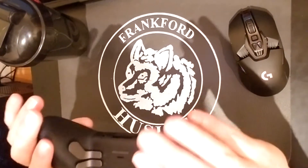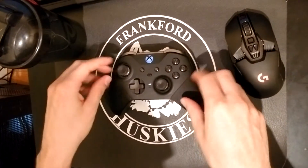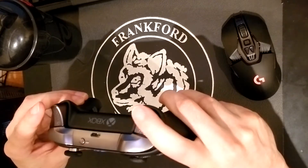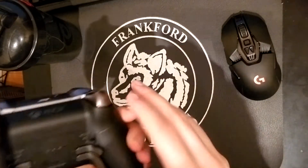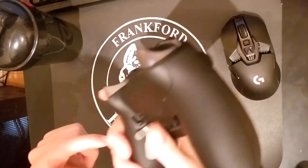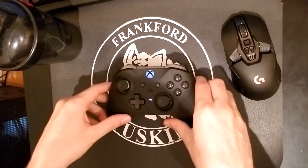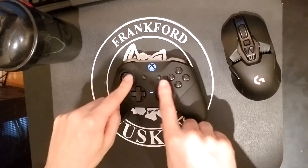This thing is amazing — I'll definitely be using this on the Xbox Series X. I use the tap triggers, so I have them all the way down, meaning you have to pull them all the way. That's just my preference. My preference for the sticks is also loose — you can have them